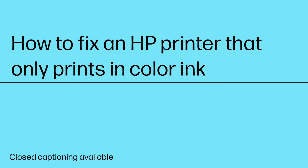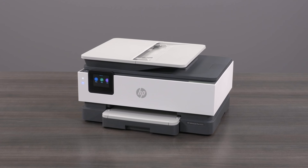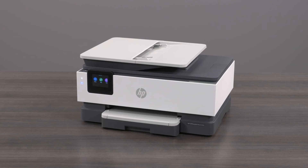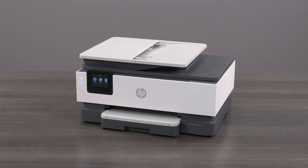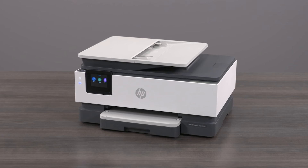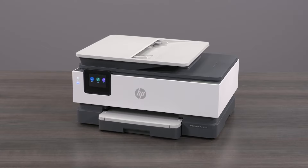How to fix an HP printer that only prints in color ink. If your HP printer is printing in color ink only and does not print in black ink, then there are a few steps to fix this issue. You might also be experiencing quality issues with printed documents such as ink appearing smeared, fuzzy, dark, or faded. After each step is complete, try to use the printer again. If the issue persists, proceed to the next step.